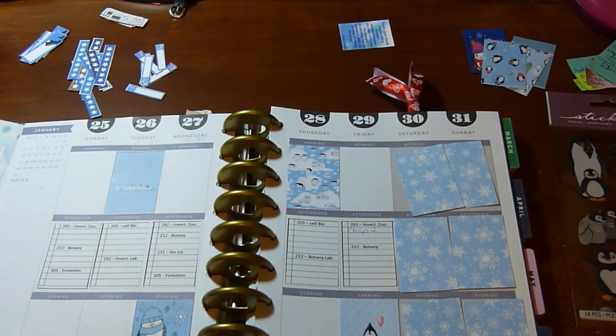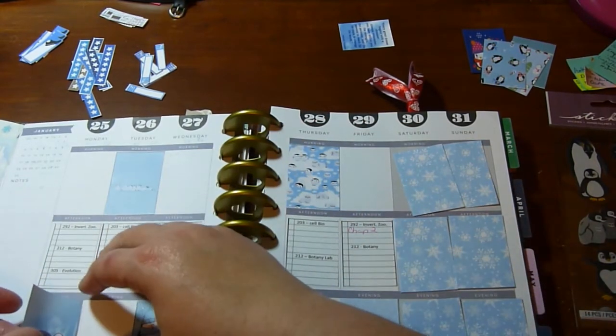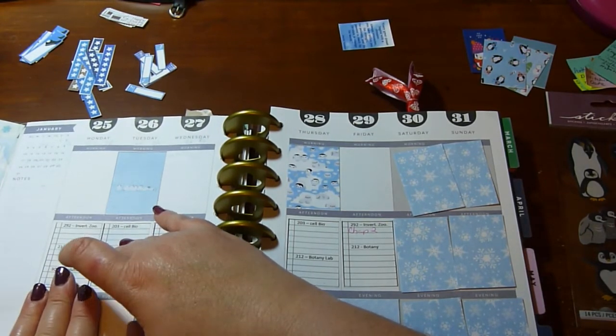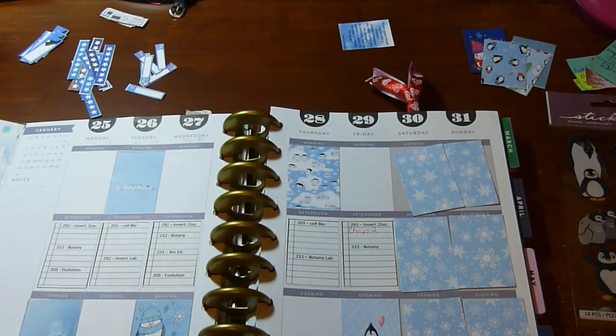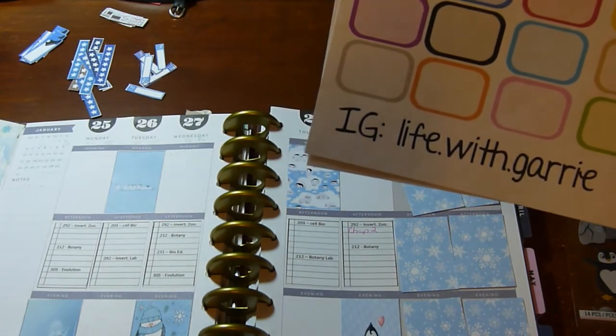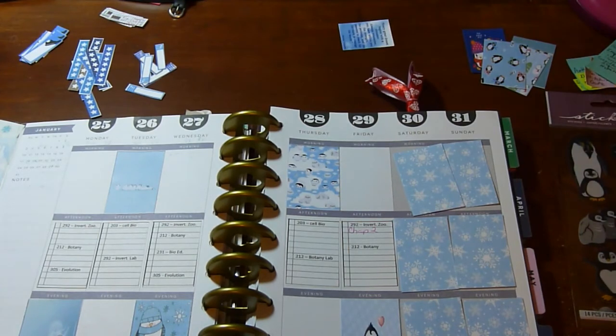I haven't bought any actual sticker kits off of Etsy; I've looked at a few but can't find a lot for the Happy Planner. I have done a few printables — I might put links below — there's a hummingbird one and a lemon one and I've loved both. I've also been getting some freebies; she has an Instagram and a Facebook where you can get stickers, which has just been awesome.